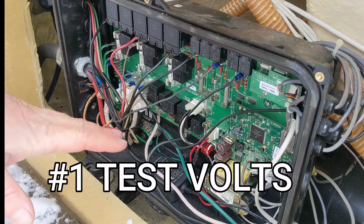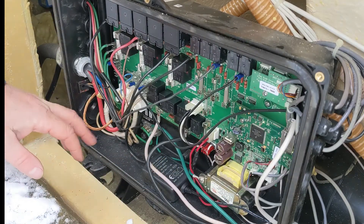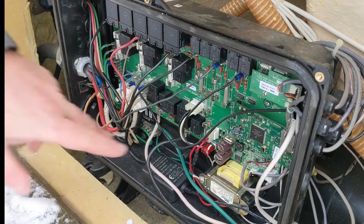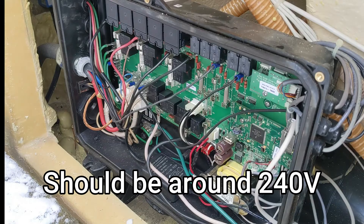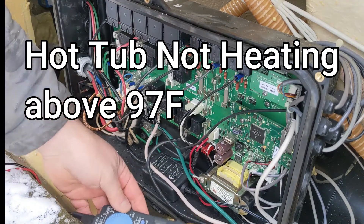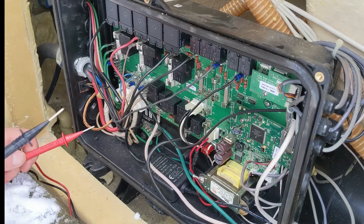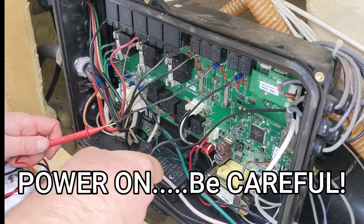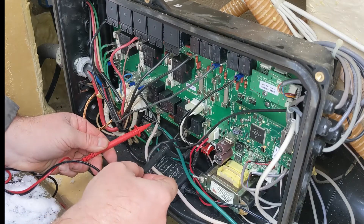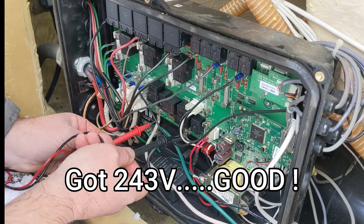We're going to test the element on this particular one — it's right there. Normally yours might have the heat tube underneath, heat tube's over that way. So we're just going to test the leads there. Make sure you have 240. We have it set for 104 and it's at 97 right now. We want to see that this is heating right now because it should be, so be careful — the power's on right now. Watch it, don't touch anything else. We got 240 there.